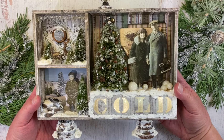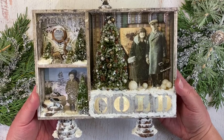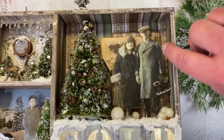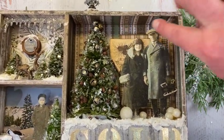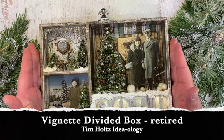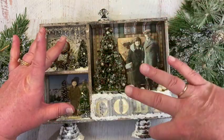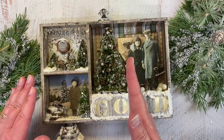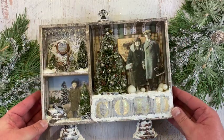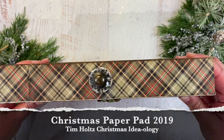The first thing I want to point out is that the paper released in the paper pack for 2019 was some of my favorite — it had this wonderful green and kind of gray-brown striped paper that I used in the main box. To start off, this is a divided vignette box, which usually has two squares and two long ones that go across. I took out the divider so that I had a large area and then my two smaller boxes.